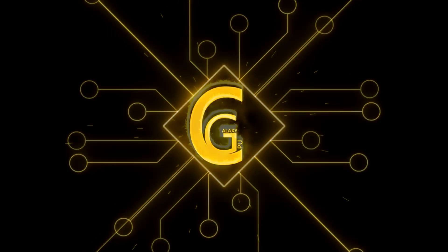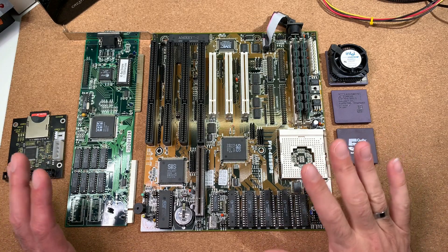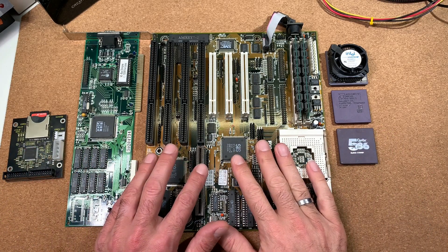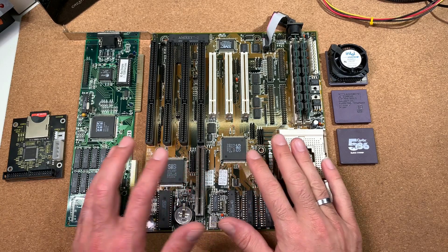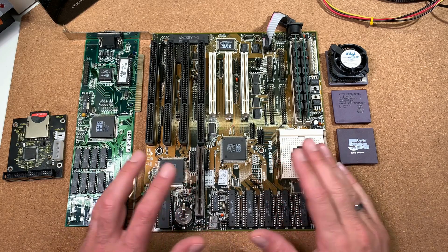Welcome to the CPU Galaxy channel. Today we have some Socket 3 overclocking. We have here the Asus PBI-486 SP3, which I showed already in some of my previous videos for benchmarking.